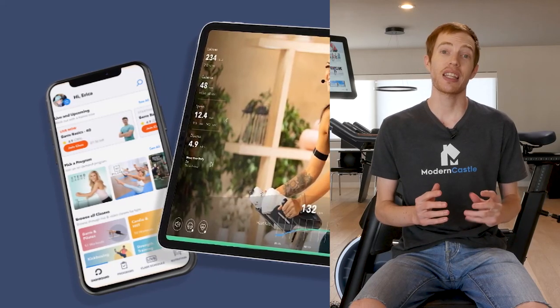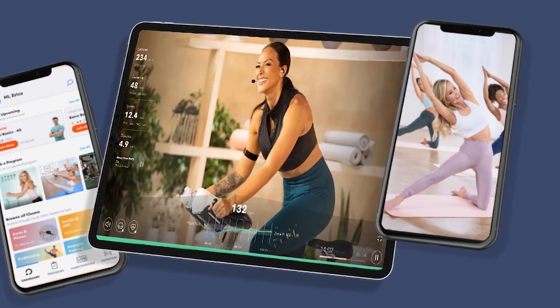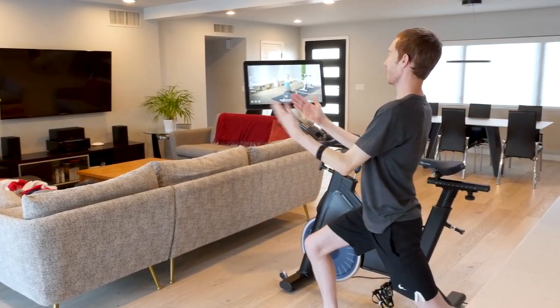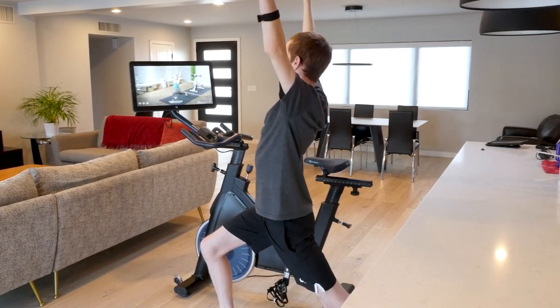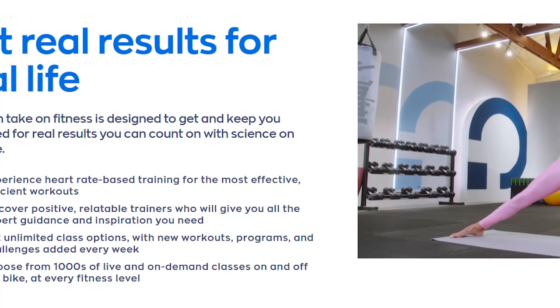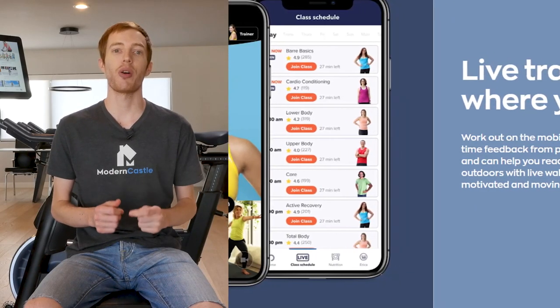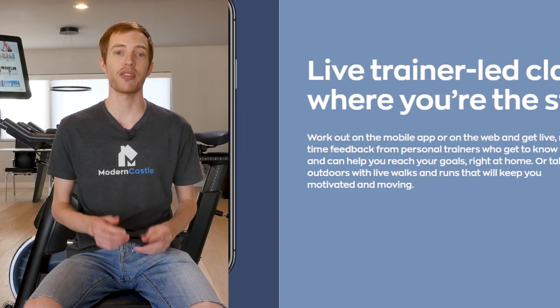For additional content, you can connect the Mix bike to the OpenFit app. The app gives you access to program schedules, nutrition, shopping, and more. It has guided training sessions that don't involve the bike, and you can reserve spots in live classes that Mix holds. While some of these features are limited with the subscription, the majority of it is available without it. We spent the majority of our time on the Mix bike itself, but it was good to know that there is an app full of extra content if you need it.